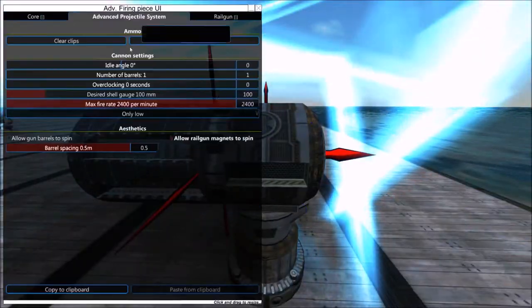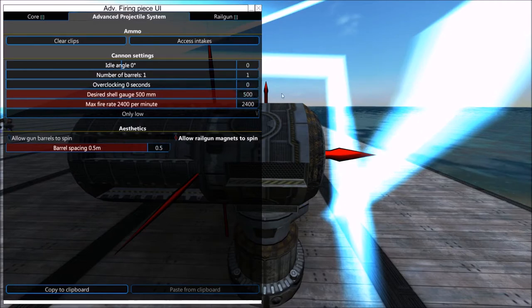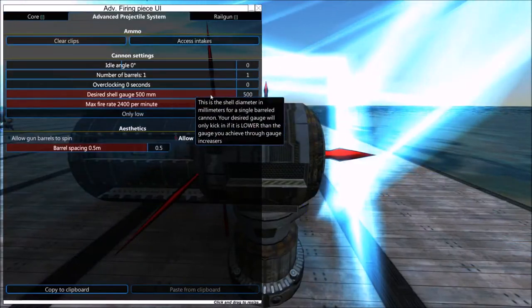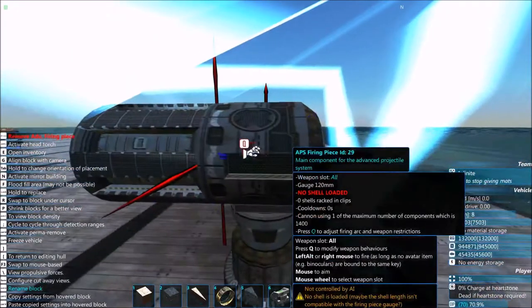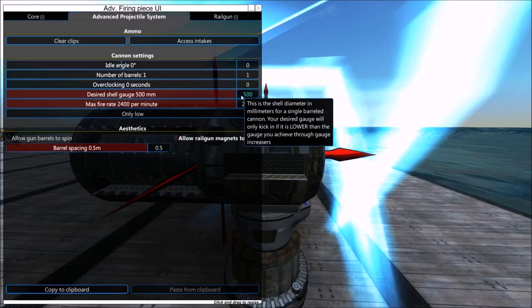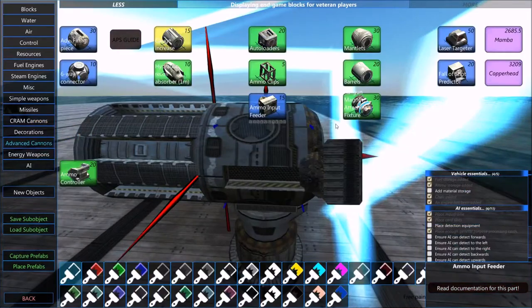One thing to mention: you cannot set the desired shell gauge higher than what you would get from the gauge increasers. So if I try to set it to 500 millimeters, it only goes to 120mm because that's the maximum with one gauge increaser. I'll set it back to 100 millimeters.